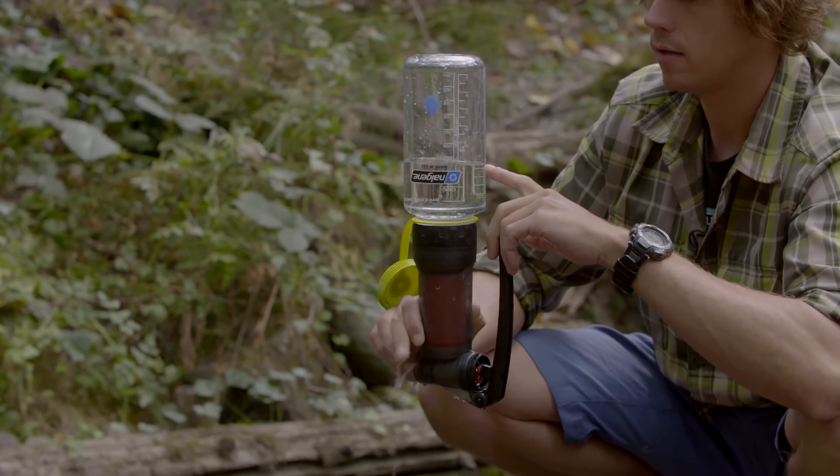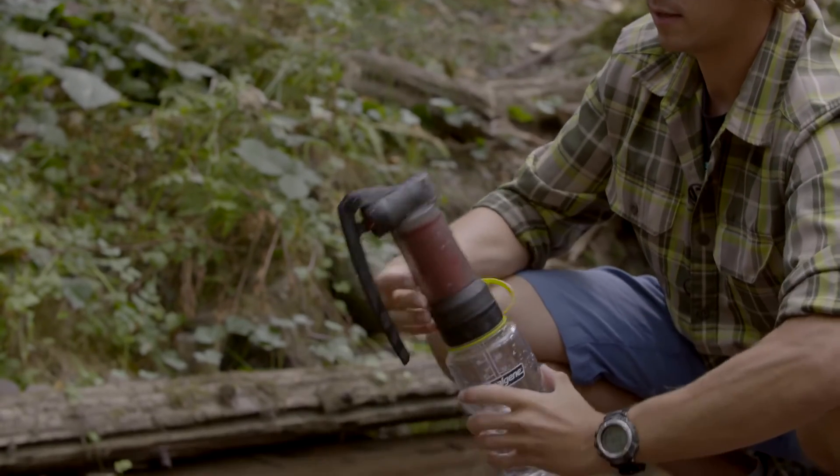This purifier is good, so go ahead and reassemble it — it's ready for use.